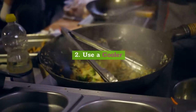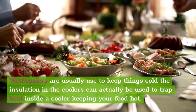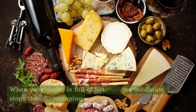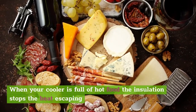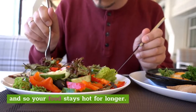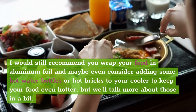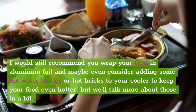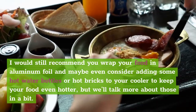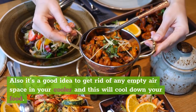2. Use a cooler. While coolers are usually used to keep things cold, the insulation in coolers can actually be used to trap heat inside, keeping your food hot. When your cooler is full of hot food, the insulation stops the heat from escaping, and so your food stays hot for longer. I would still recommend you wrap your food in aluminum foil and consider adding some hot water bottles or hot bricks to your cooler to keep your food even hotter. Also, it's a good idea to get rid of any empty air space in your cooler, as this will cool down your food.